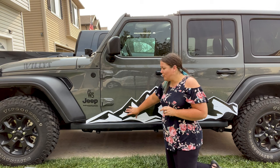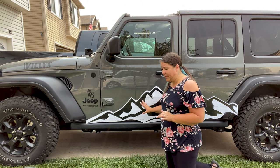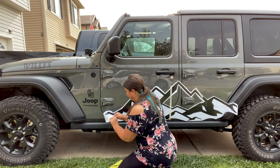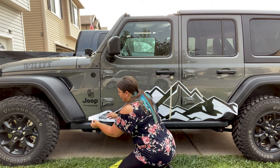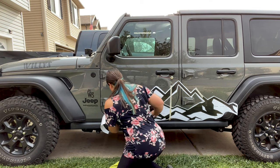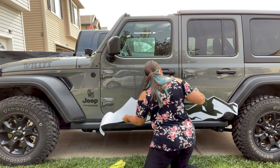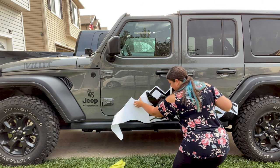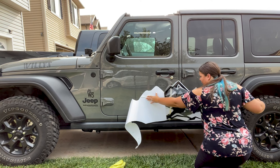Now what we're going to do is remove that backing paper to the hinge, and we're going to keep all of our supplies next to us — our scissors and our soapy water — because we're going to be applying this decal wet. So I'm going to come over here to this end and peel it back, going nice and slow. Remember, there is no hurry. The slower we go, the better the results will be. We're just going to pull that back all the way to our hinge.